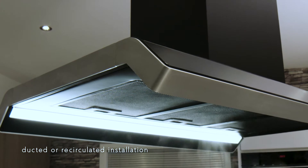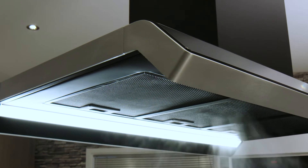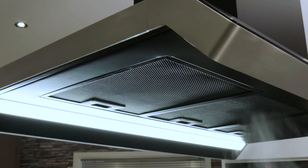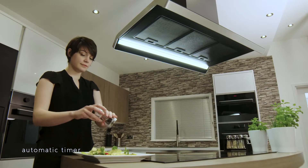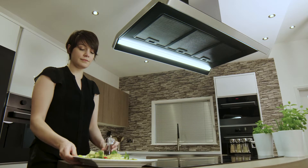Installation is simple — it is height adjustable and you can choose to duct out extracted air or to recirculate filtered clean air back into the kitchen. Once you've finished cooking, the integrated timer can automatically switch the extractor off whilst you enjoy your food.